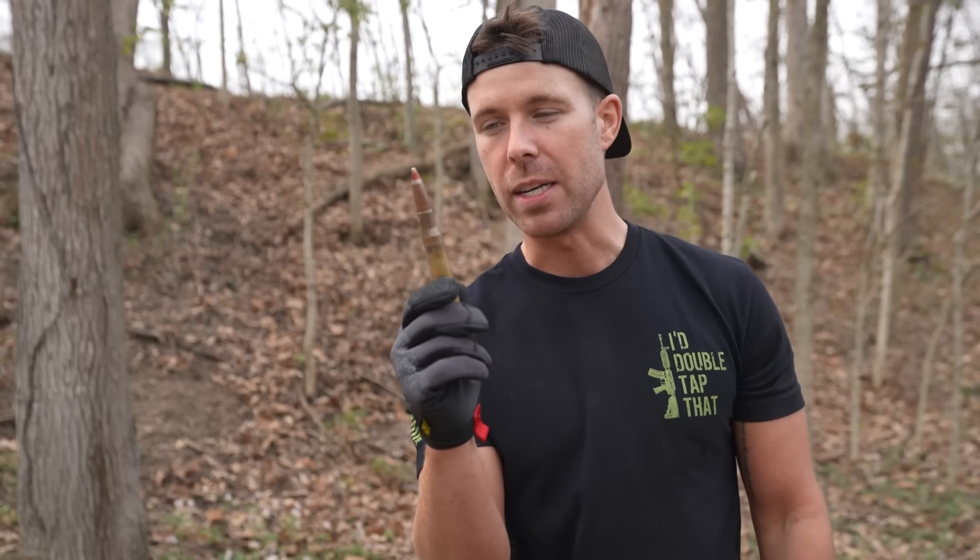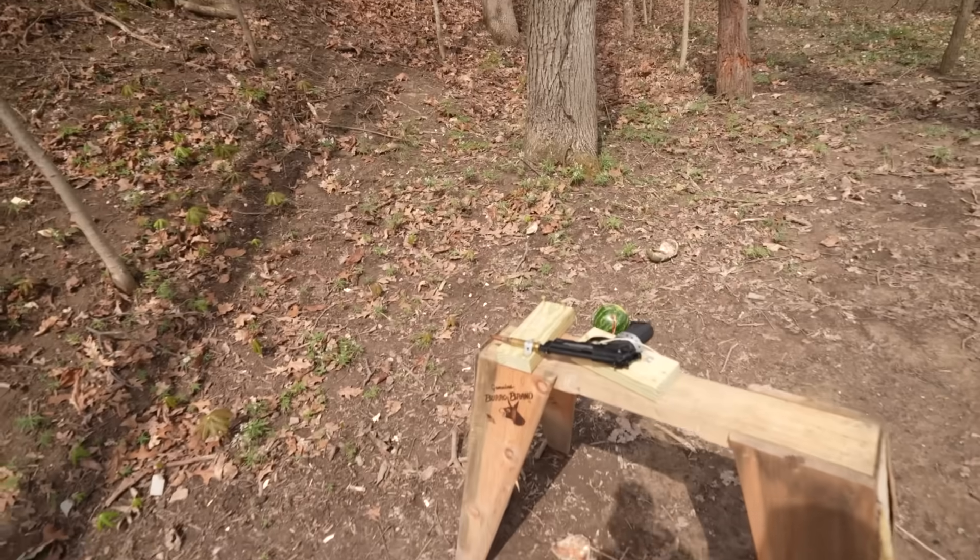We're going to attempt to eject this 50 cal bullet from the shell casing simply by shooting the primer. What happened with the pellet gun the other day was a couple different things: number one, it's a .17 caliber pellet which is smaller than the primer on a 50 BMG, and on top of that it was too powerful — it blew right through the primer and created a hole in the back of the shell casing, which obviously allowed all that pressure to escape out of the back. So today the first one we're gonna try is a BB gun, which is the same size but obviously way less powerful than the pellet rifle.